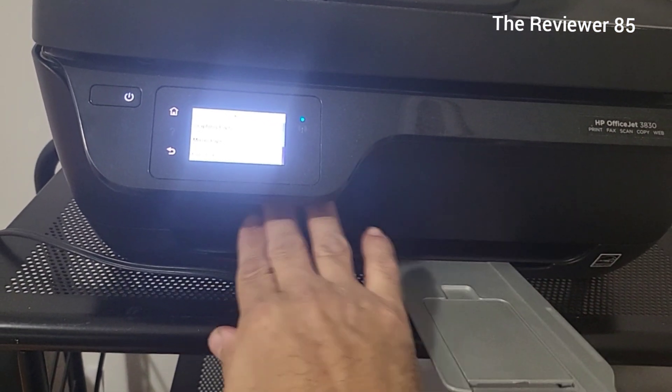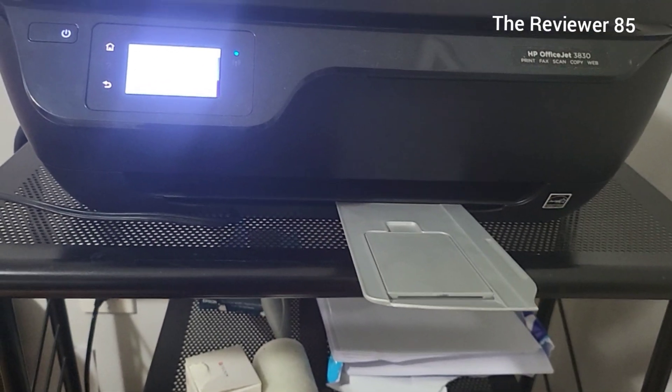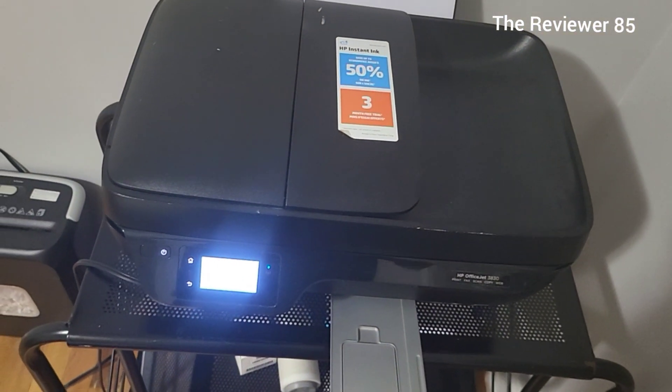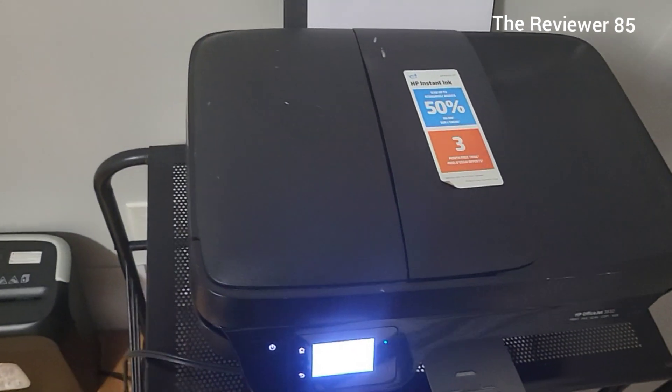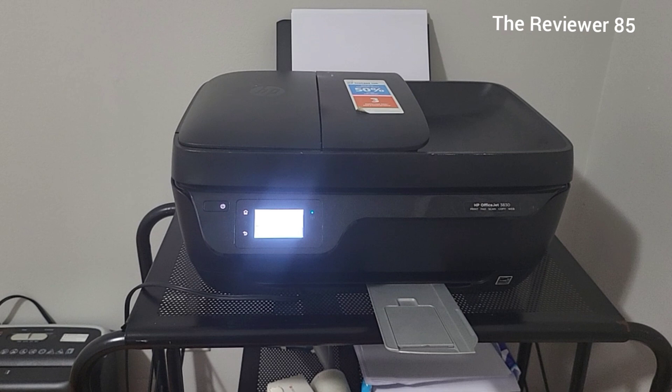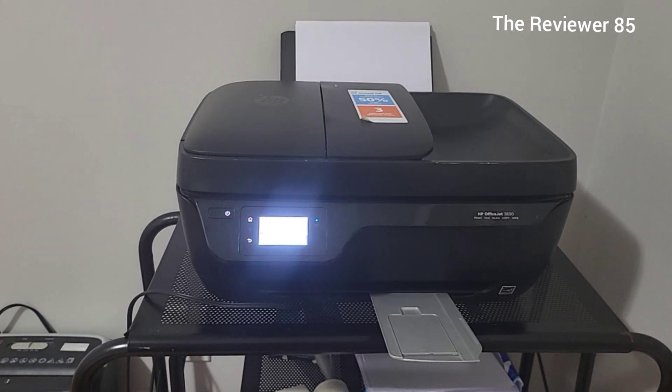If you want to try it out, there's a link in the description and you'll get a month free. I recommend this printer — if you can get your hands on it, seven years and no issues. Very, very nice printer.